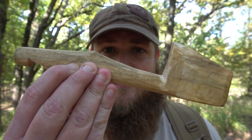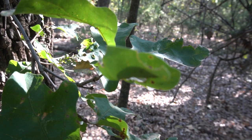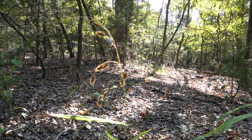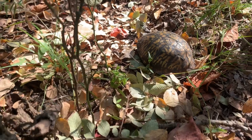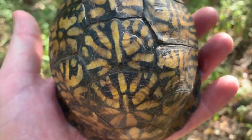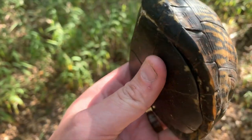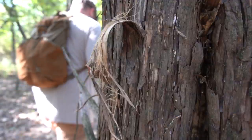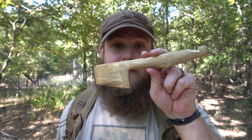I'll show you how to turn this into this. How's it going, everybody? Thanks for tuning in and joining me on today's video. I'm going to show you how to turn a piece of wood like this into what could be your most handy and useful utensil around camp.